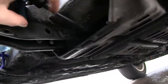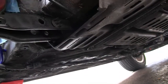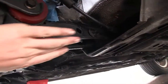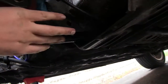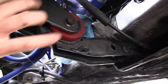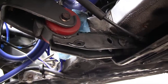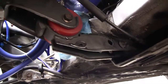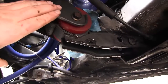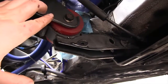Remove those two 10-millimeter bolts holding the plastic protector. Also, you can see the speedo cable is hooked into the front engine mount, so undo that — we don't want it coming with the engine mount when we drop it. When we remove these two bolts, the front mount will be free from the frame. It's fairly straightforward — you don't need an impact wrench, just a 14-millimeter socket. We're almost done with the front and rear mounts.